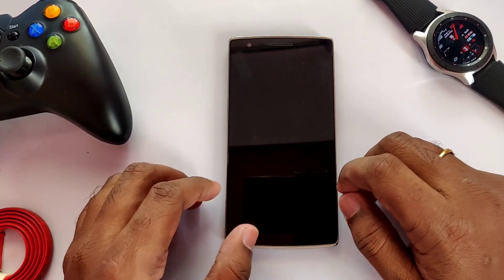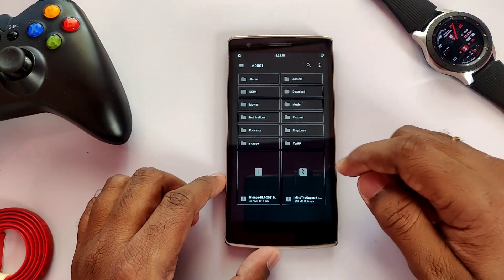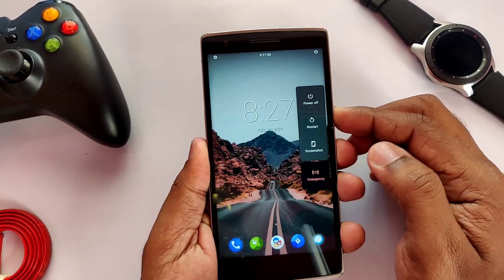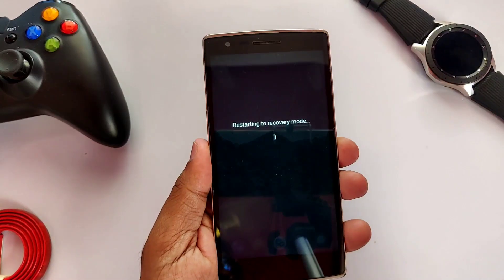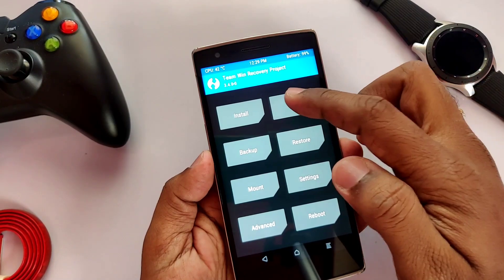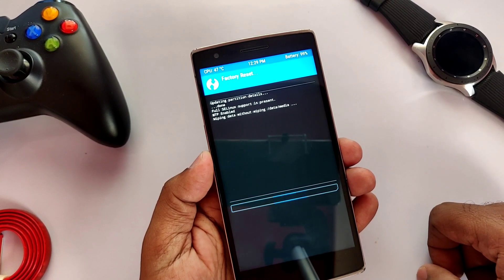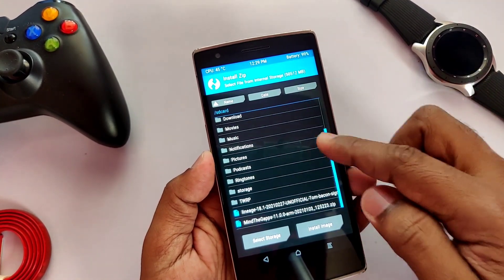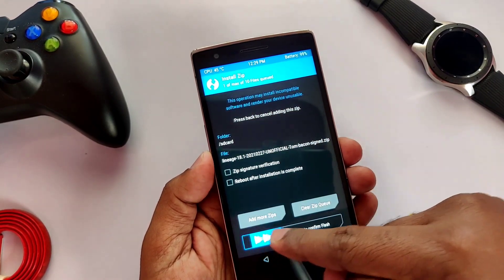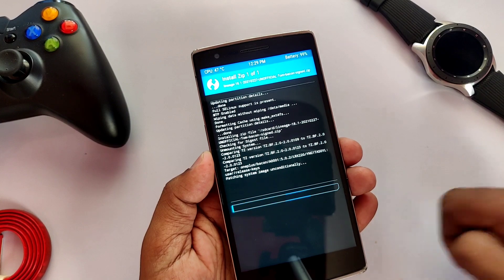Before starting the installation, we have to download two files given in the video description: one is LineageOS 18.1 and another is Android 11 compatible GApps. You must be on the latest TWRP — here I'm using TWRP 3.4.0. Reboot to TWRP, then wipe your data, cache, and Dalvik partitions. Now first flash the LineageOS 18.1 zip file, then flash the GApps file. If you want root, you can also flash the Magisk file.